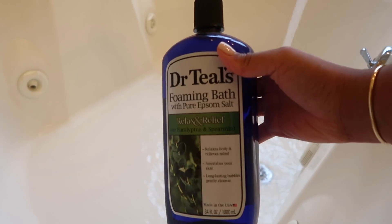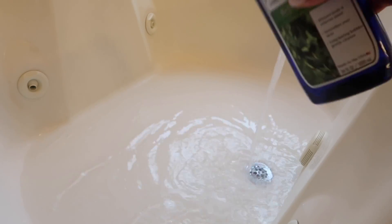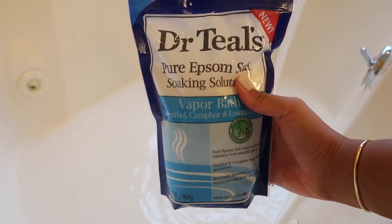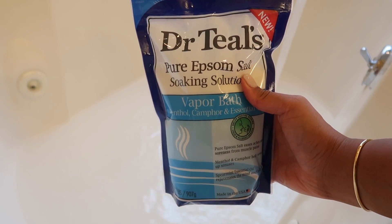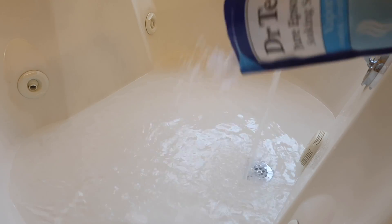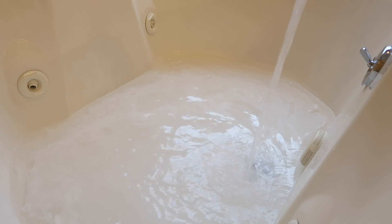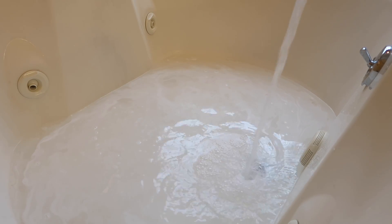While I have my mask on I decided to get my bath going. I'm using my Dr. Teal's bath soap in the Relax and Relief Eucalyptus scent to get the bubbles going, and then I went in with the Vapor Bath Epsom Salt — I'm very generous with my products. I love this one because it's the vapor formula, giving Vicks vibes — when the steam hits it's so refreshing and really clears out your nose. I also added a couple drops of the Olay Fresh Outlast for extra scent and bubbles.